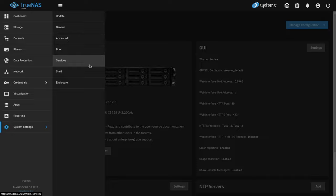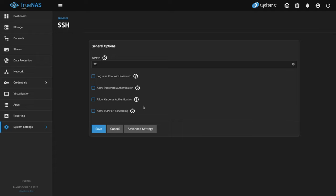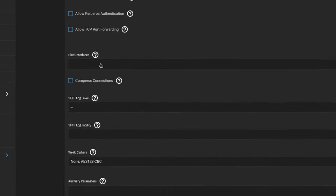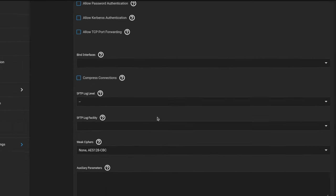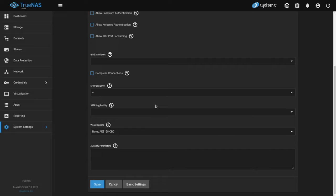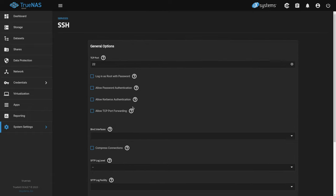We also need to do the same thing for SSH and make sure it's listening on all addresses. We go to System Settings, then Services, then SSH. Under Advanced Settings, I don't have it bound to any specific address. If you choose None, that means bind to all addresses. SSH generally starts before applications, so leaving it bound with nothing — meaning all addresses — is the right approach here.